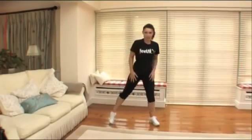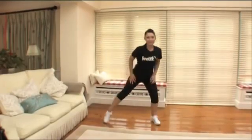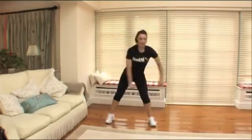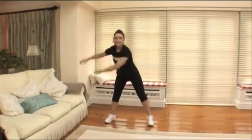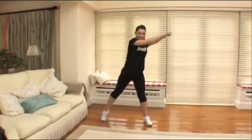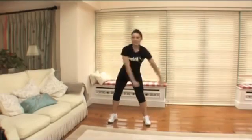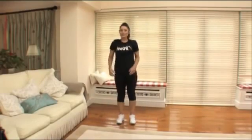First of all, I'd like you to give me a little rock side to side, nice and easy. Relax your arms, take them out to the side, abdominals pulled in. You've got four more of these — give me three, two, one more. That was nice and easy.